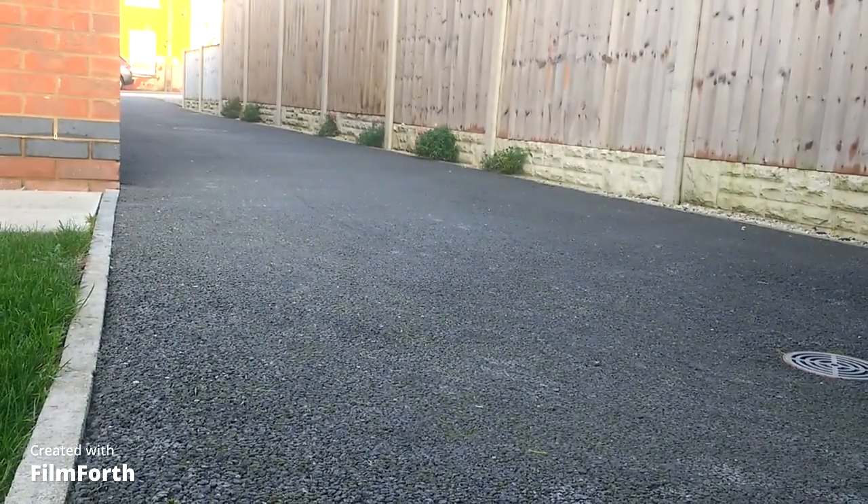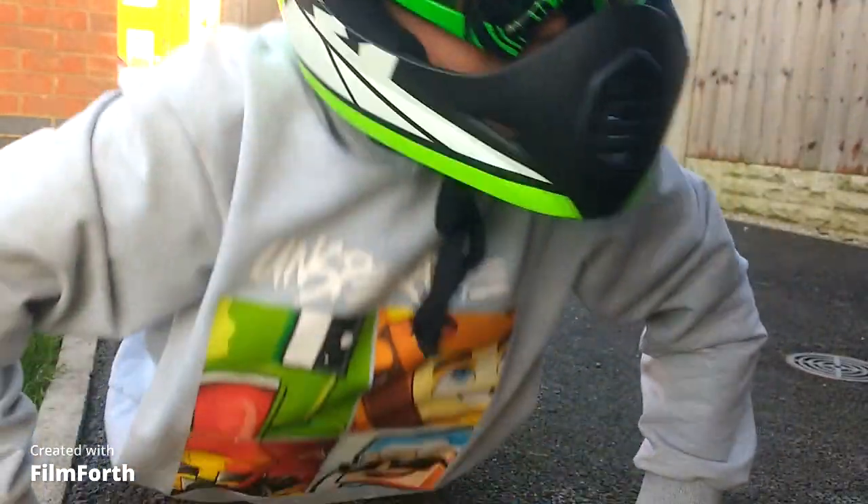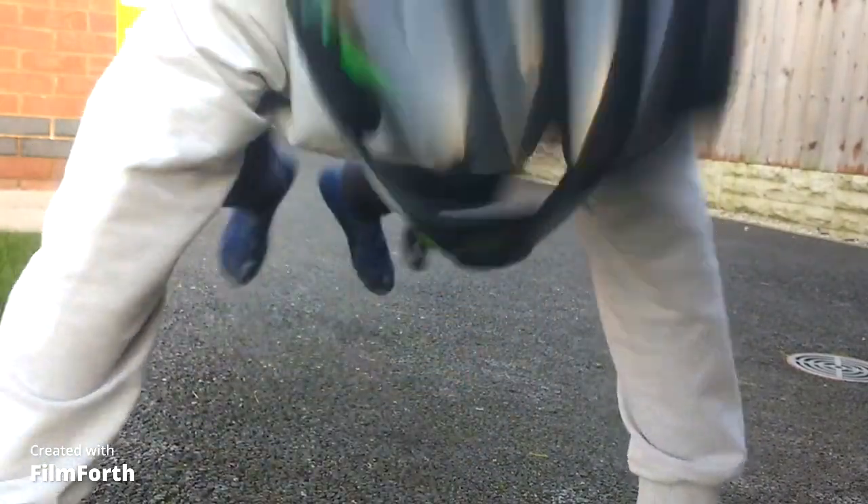I said that we were going to show you what they were and drift them or whatever. So we had the drift trike or the scooter. And I feel like going for the scooter first. Let's set you down. The drift trike can do all sorts of crazy drifts, and that's why it's called a drift trike. I'm just going to pull it out now.